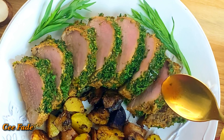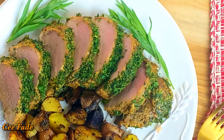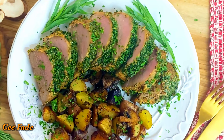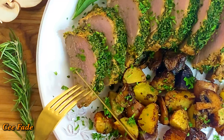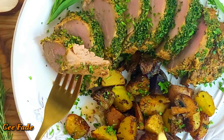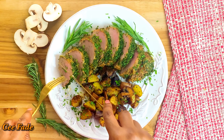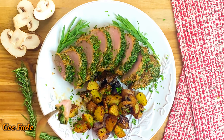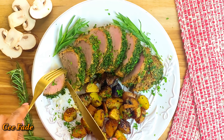I scooped on some of the juices that came off the meat while I was slicing into it, garnished with some extra parsley, and I dug right in. I'm telling you, you definitely need to try this one — it is so delicious, so so good. Marinating the meat overnight makes a tremendous difference; you should not skip that step.